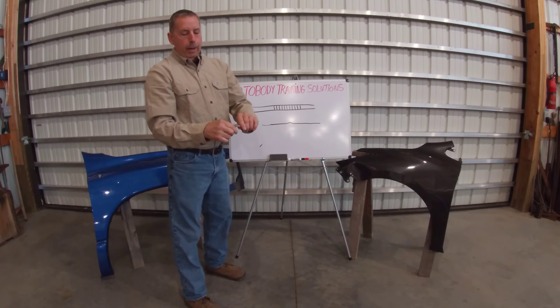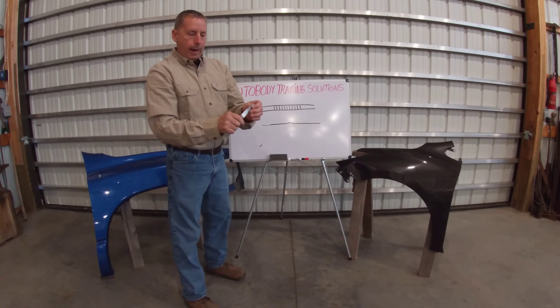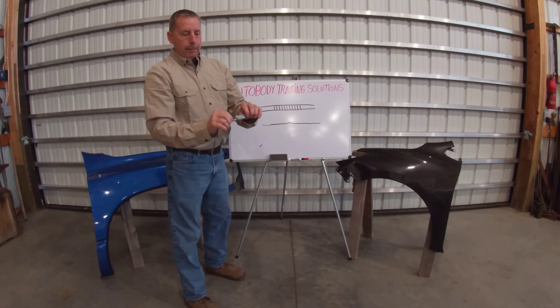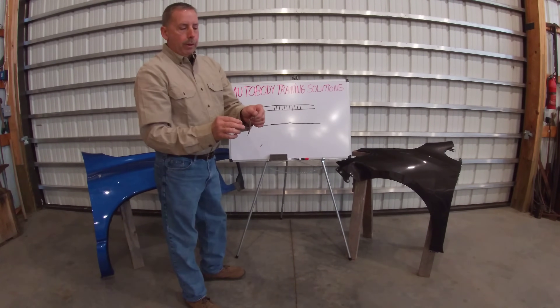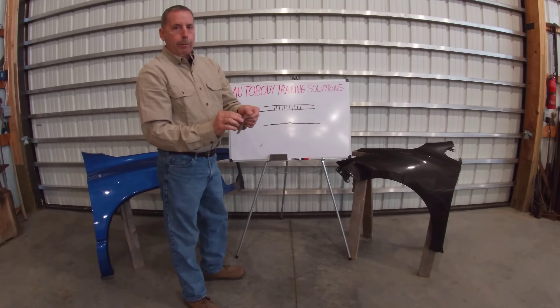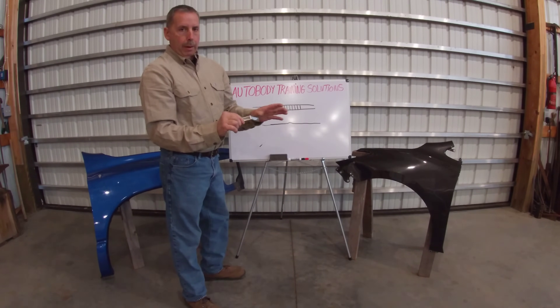In the old days, you could take a torch, heat this up, relieve the stress, and flatten it out — but not on today's sheet metal. Unless you fully understand where all these stress points are in a damaged panel, you're going to have a hard time getting it straight again. So that's what we're going to show you a little bit about here.